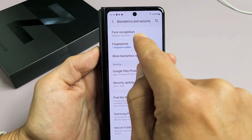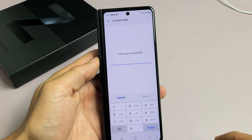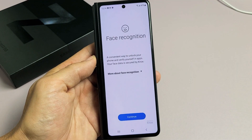And the first one up here says Face Recognition — register your face. Let's tap on that right there. Go ahead and put in your PIN or password. If you never set up a PIN or a password, it's going to ask you to set one up right now. So I just typed in my PIN here. Let me click on Done.